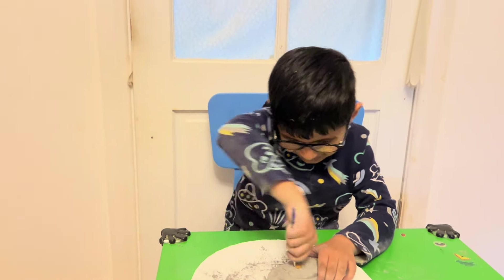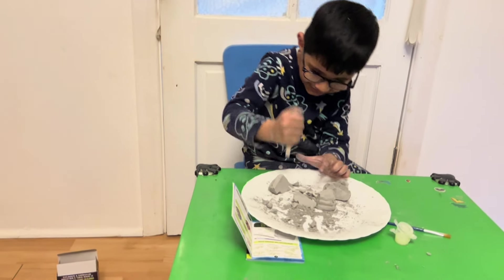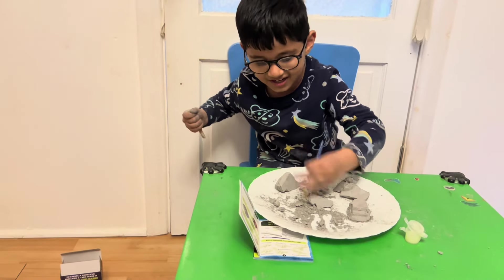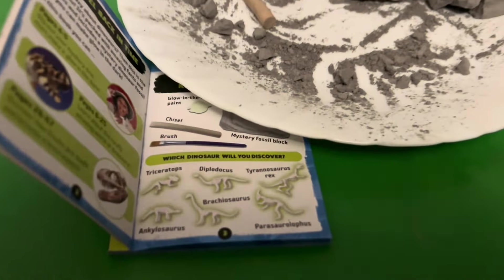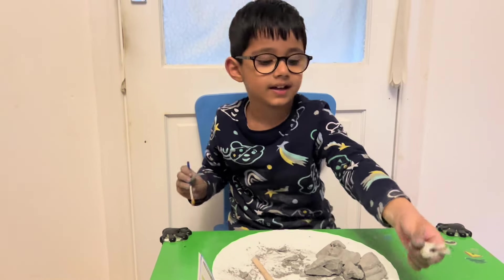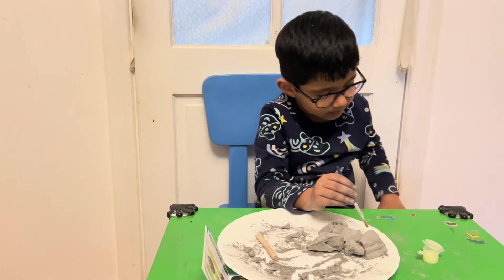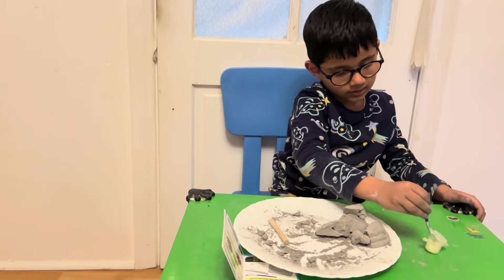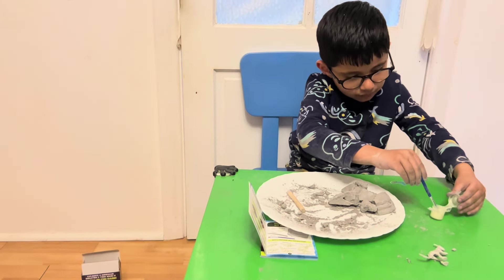How's it going with the digging, Aiden? Oh my goodness! What dinosaur did you find? Let's brush it off. Oh my goodness, guys — look at this! We have got a Parasaurolophus! Wow, Aiden, that's amazing! We need to clean it first before we paint it — you have to wash it with water otherwise the paint's not going to stick on.